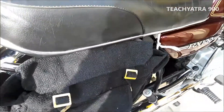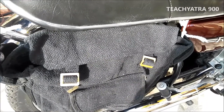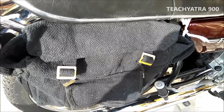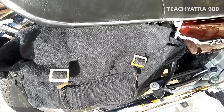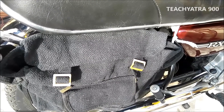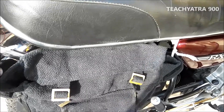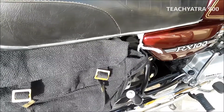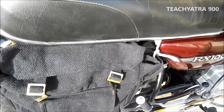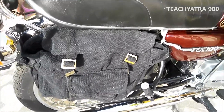Today I am going to show you a demonstration of how to fix a carry bag on a Yamaha RX100. So many people don't like the carry bag on Yamaha RX100, but the problem we face is when we go to the market we have to carry some goods and there is no space. Not only Yamaha RX100 but also so many bikes don't have a carry bag, so we either have to purchase a plastic type of bag, which is uncomfortable, or another choice is available.